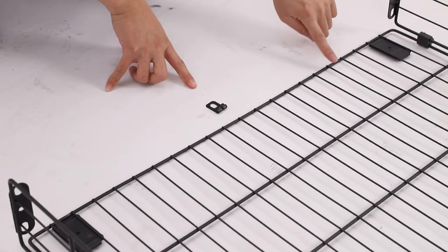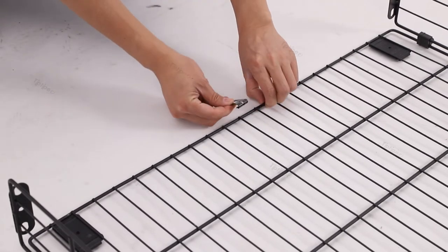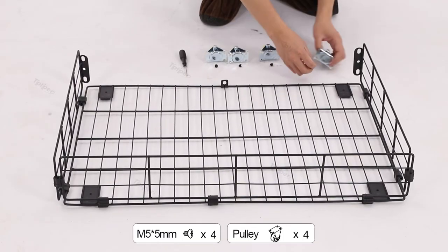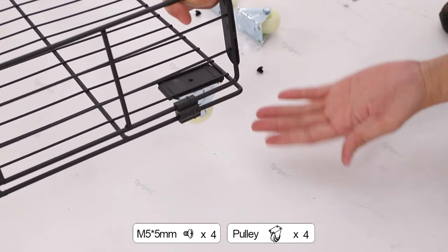Insert accessory 19 from the middle, then turn the iron wire over as shown. Push the wheel into the iron plate slot under the drawer, and the wheel will not fall off after you let go. Tighten the screw.